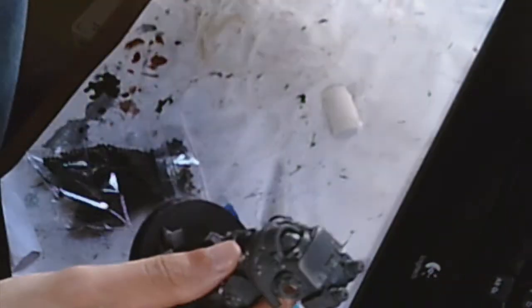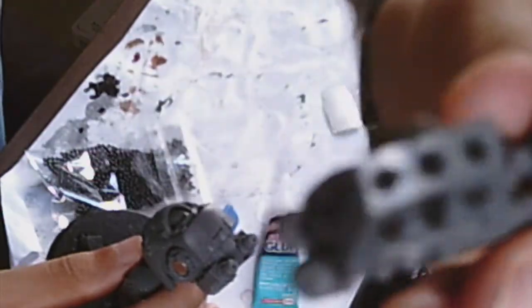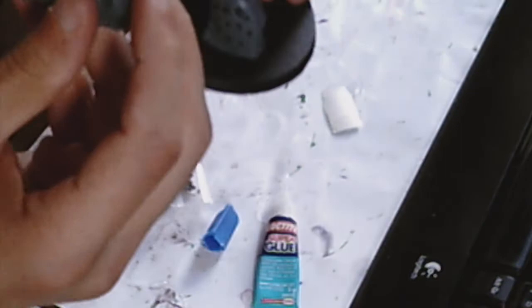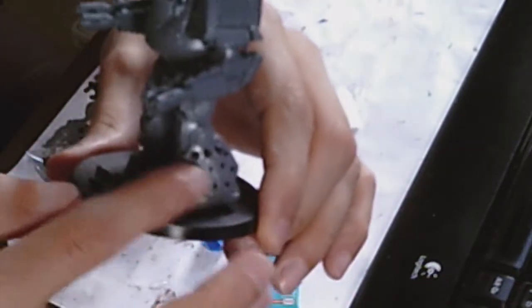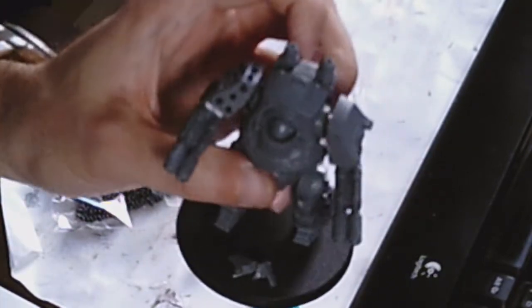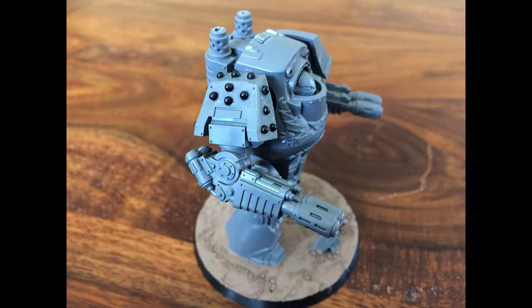Once you're done with the gluing, you can use something flat to nicely put these little studs in and flatten them down to make sure they're secure. I hope the camera focuses at some point to show you what they look like — I will show you pictures at the end anyway. I've done the same on the arm, which is also magnetized on both sides so I can use multiple weapon options. This one is for the mortar or a double multi-melta. Just follow what I showed you and you should get a very nice set of studs on your dreadnought armor.